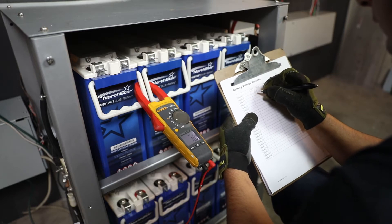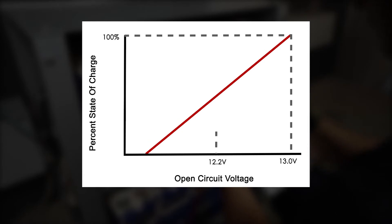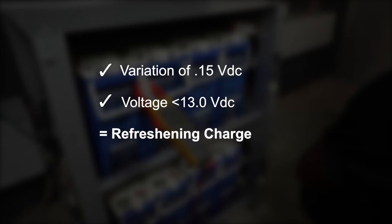Considering previously recorded open-circuit voltage, a voltage of 13.0VDC is a full battery, whereas a reading of 12.2VDC represents a 50% state of charge. If batteries have a variation of 0.15VDC between the highest and lowest battery voltage, or present a voltage of less than 13VDC, it is recommended to perform a refreshing charge of the entire bank to bring them up to balance and full charge.